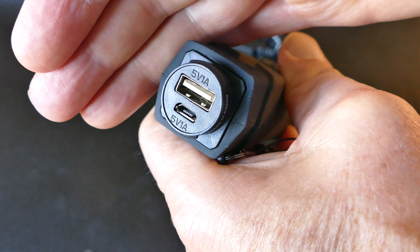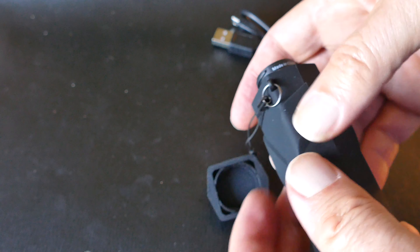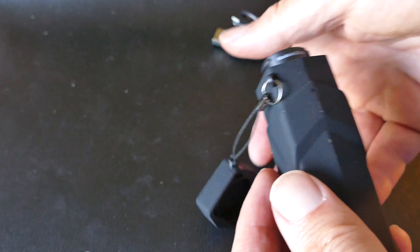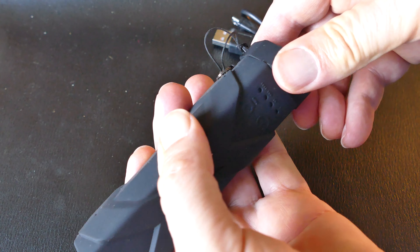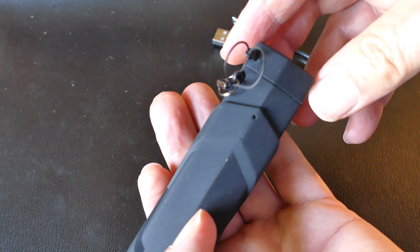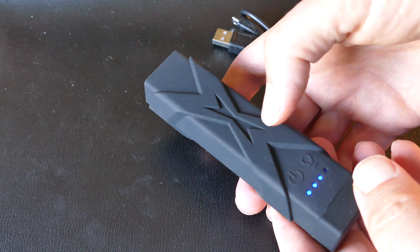It took me a while to figure out how this end cap comes off. You twist it a little bit and then it comes off, just like that. And that's where you can see where you plug in the micro USB to charge it, and then you can power it at 5 volts, 1-amp output right there.